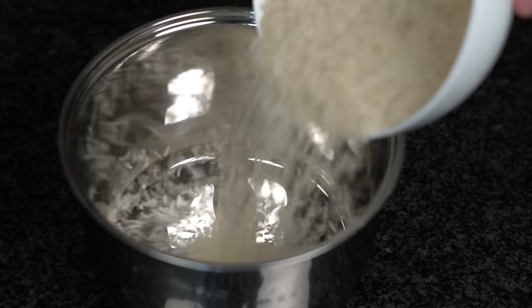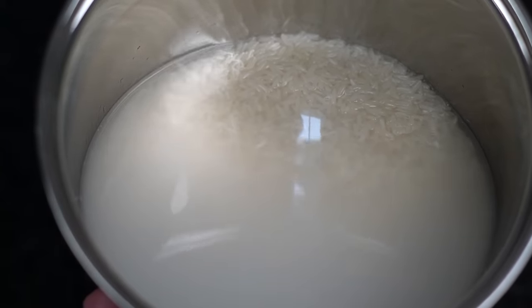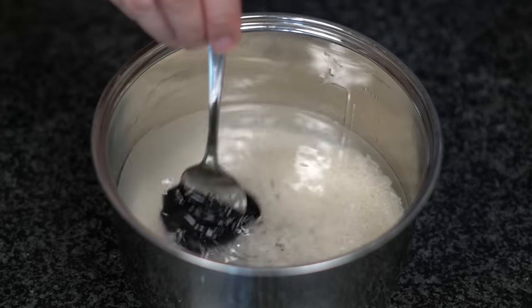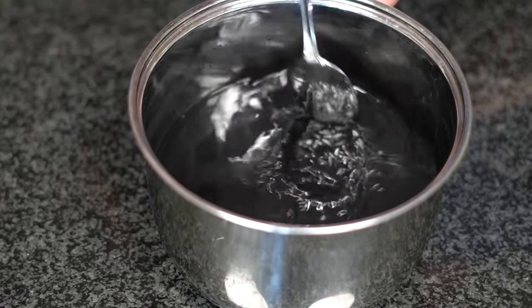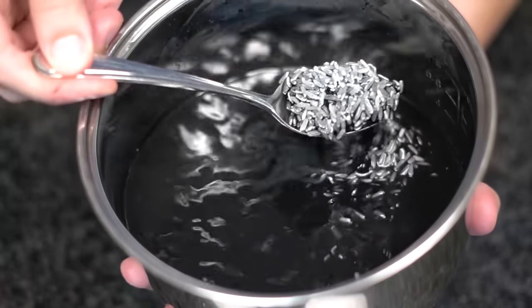I'm gonna go with my go-to ratio of one-to-one jasmine rice with water. Rinse it a few times until the water is less cloudy, then add about three-quarters of a tablespoon of squid ink. I've never used squid ink before so I hope this turns out okay. Mix it until the squid ink is well incorporated with the rice and water, then pop that in the rice cooker. We'll check on that later.